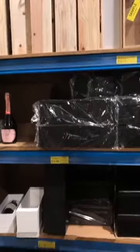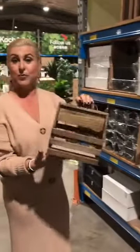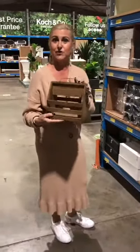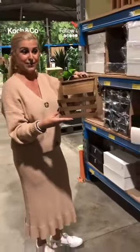We've also got these little wooden boxes to carry your beer in — for the blokes and for the women, a nice six pack of cruisers would be great as well. Imagine taking that to a party — it's all really nicely presented.